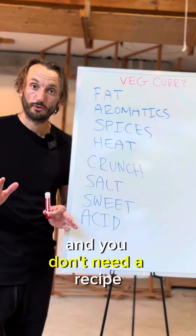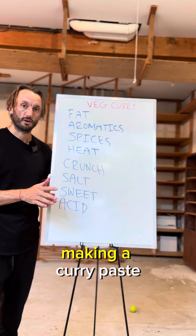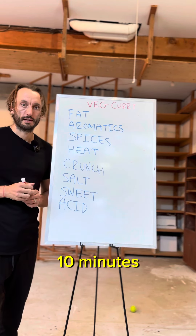You're better at cooking than you think, and you don't need a recipe. Let's talk about a veg curry — super easy. This is not about making a curry paste; you make this dish as you go. Takes 10 minutes.